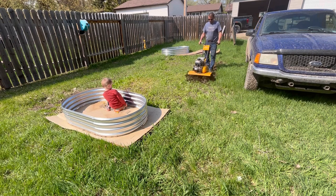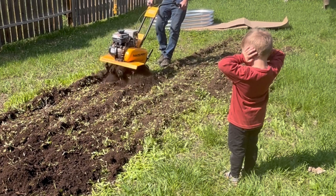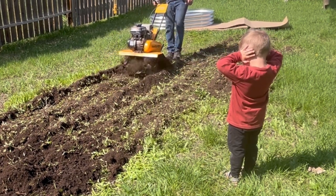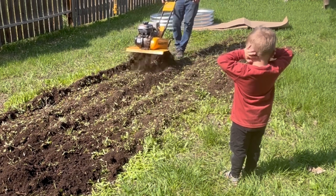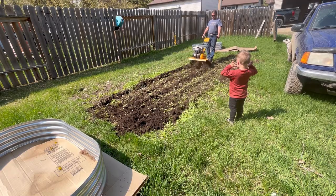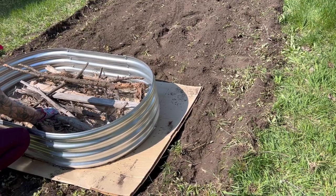Brady decided she also wanted to do some potatoes, so we decided to rototill up a spot in her backyard that actually used to be a garden space from the previous renter. We got the rototiller and rototilled it up and decided to place it in between the two garden beds as a good spot for potatoes.